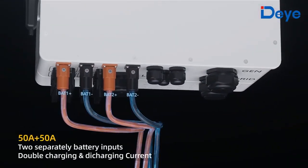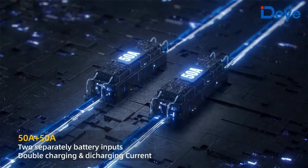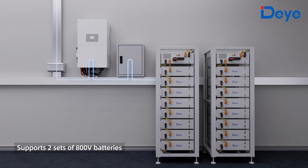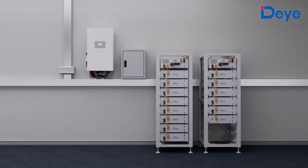With 50 ampere plus 50 ampere two separate battery inputs, it provides double charging and discharging current. It supports two sets of 800-volt batteries and also supports two different sets of batteries simultaneously.